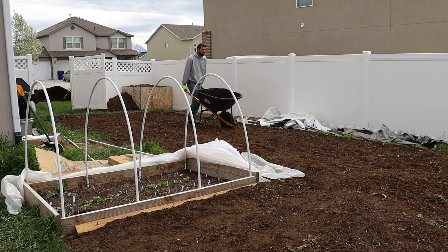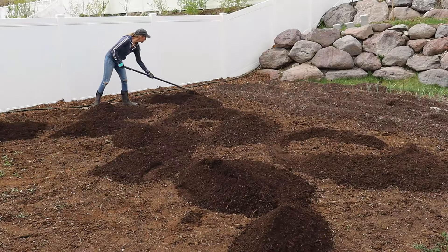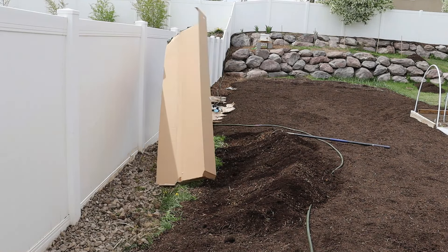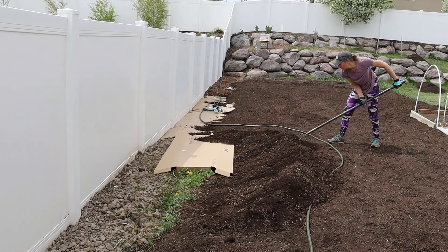Every spring we rent a dump trailer and go buy tons of yards of compost to amend our garden with. We also get some composted cow manure and shovel it into wheelbarrows and dump it in the garden and spread it all out. This was actually last year's video footage I never got around to editing, but this year we did not have to add any compost because we've been making our own. So last year was the last year we actually had to add all this compost.